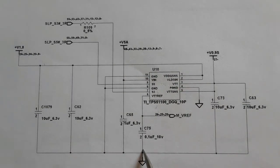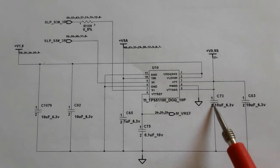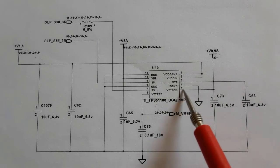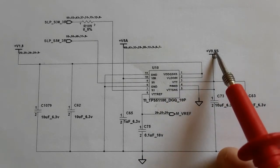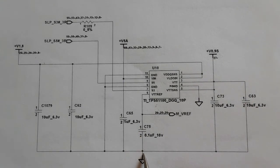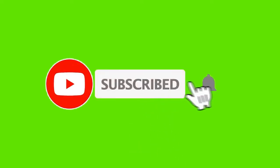You will find this working principle in every IC. Here we have the ground connected to all capacitors on one side, and the other side is connected to the IC and to the power rail — 0.9 volt. Here also, it is connected to ground, and on the second side to the IC. It's connected to the director pin. Have a great day.